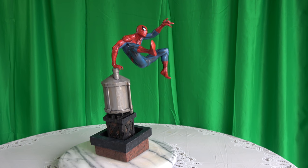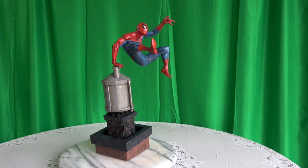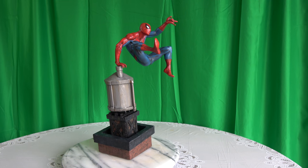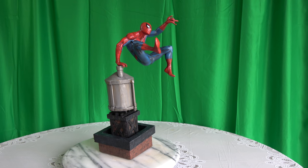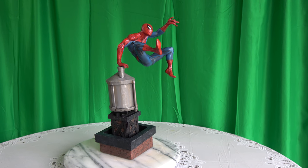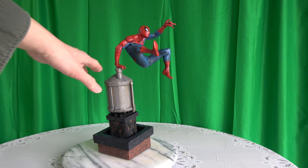Hey everybody, welcome back to another review. Today we're going old school Bowen Designs. We have the Spider-Man action Spider-Man — I believe this is a web exclusive with the water tower.